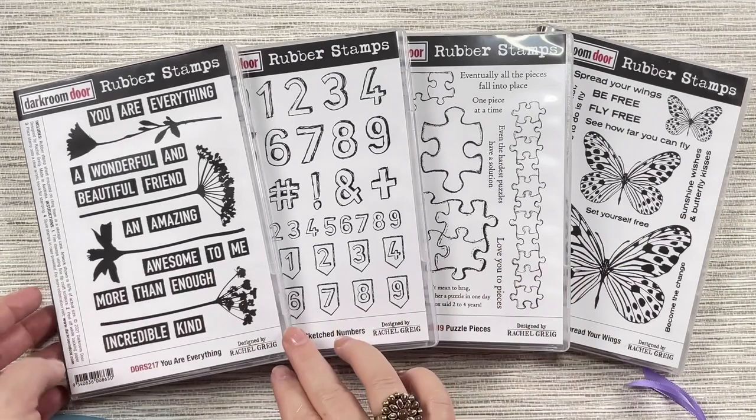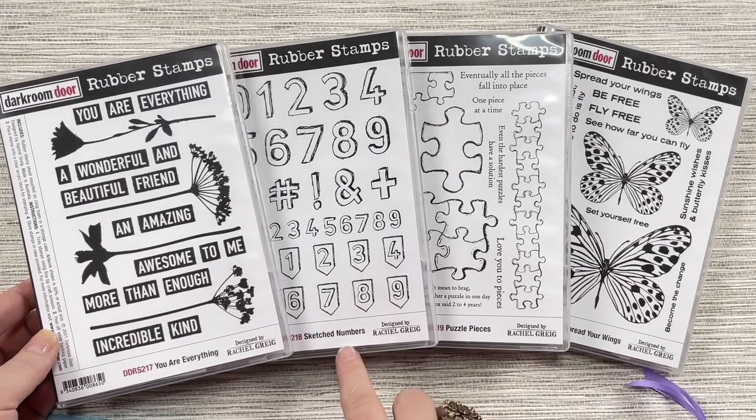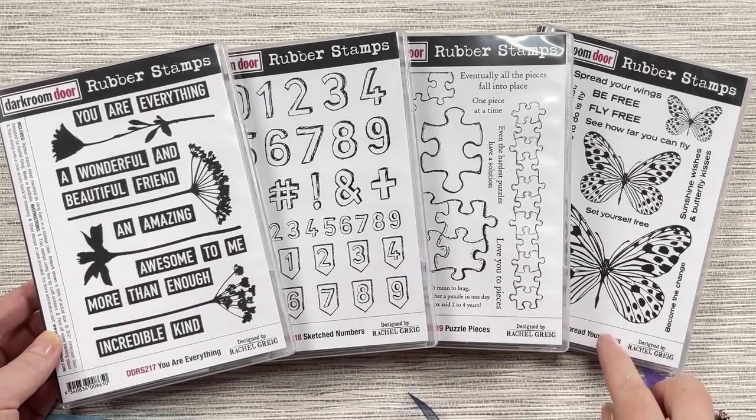Here are our four new stamp sets. We've got You Are Everything, Sketch Numbers, Puzzle Pieces, and Spread Your Wings.